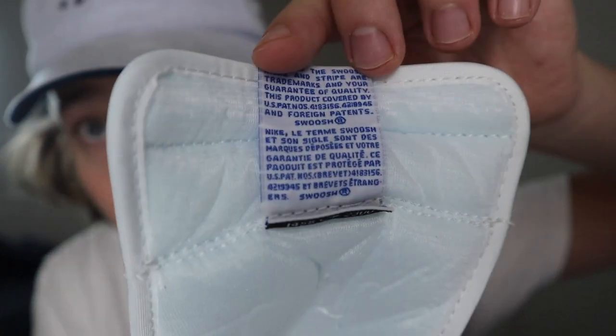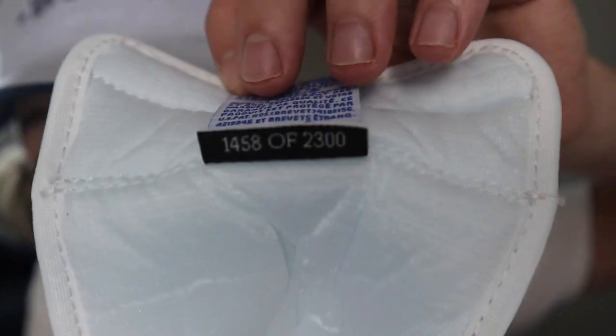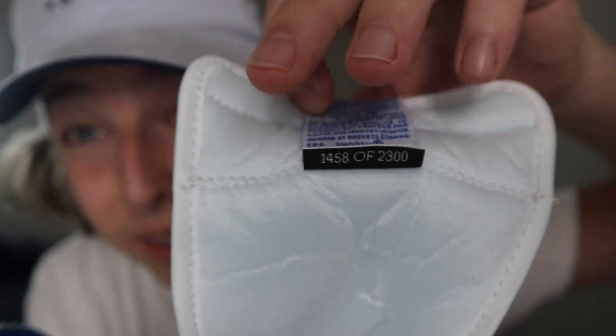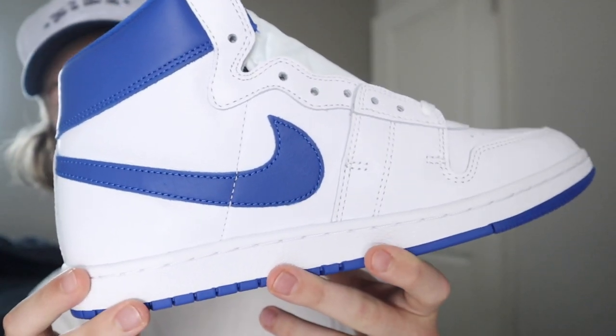Out of 2,300, I got number 1,458. I thought that was pretty cool. There's a little tag on the back too — typical stuff. Pair number 1,458 out of 2,300, for anybody curious. A lot of people were asking me about it — glad to see that this one is numbered. I just couldn't find it at first; didn't look hard enough, to be honest. Kind of this white and royal blue colorway overall looks pretty clean.